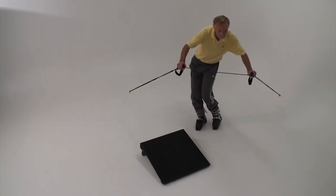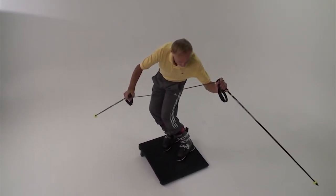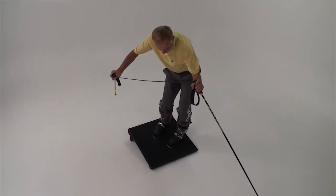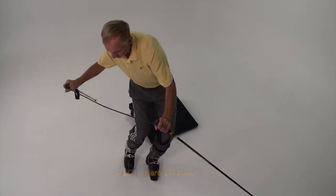Rehearse the individual movements on the slant board until you are ready to combine them as shown. Now you will be ready to apply the same movements to your on-snow skiing. This is Harold Harb wishing you the best for the ski season with your new PMTS technique that you've developed on the slant board. Thanks for watching!